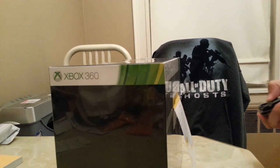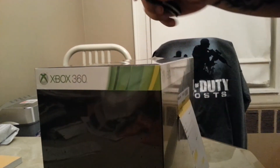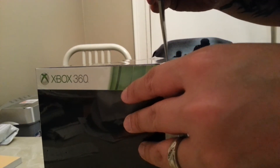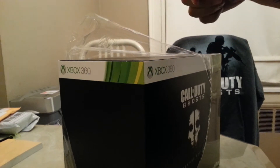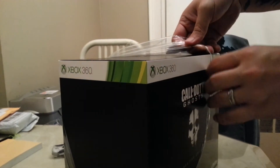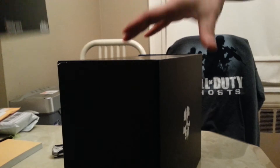What's up YouTube, this is YouSoHotHair doing a quick unboxing of a Call of Duty Ghosts Prestige Edition. Got my little Gerber knife right there, gonna pop this bad boy open. This is gonna be a quick video because I obviously want to hop on and get to shooting. I did the midnight release at Best Buy and I was in and out within a couple minutes.